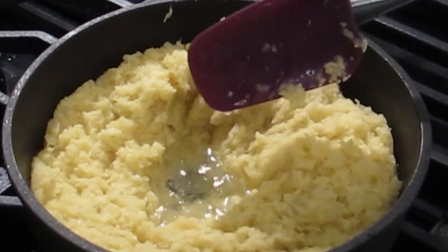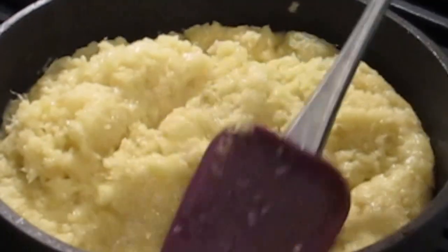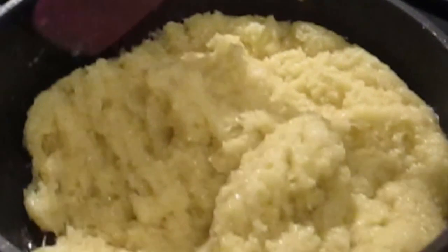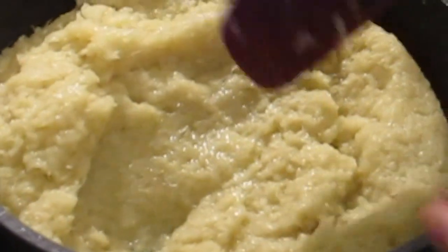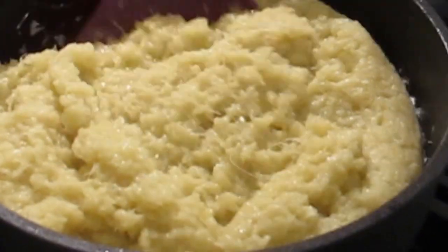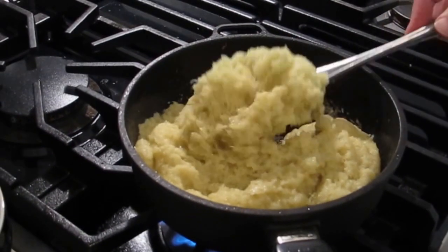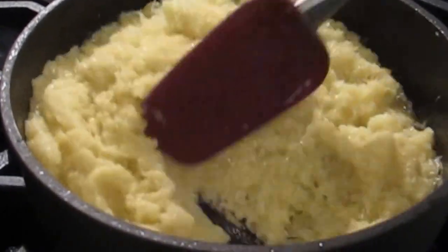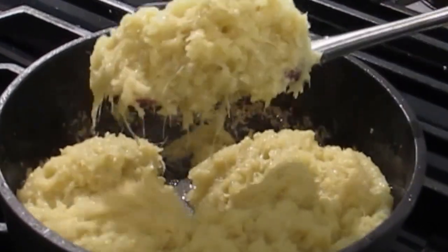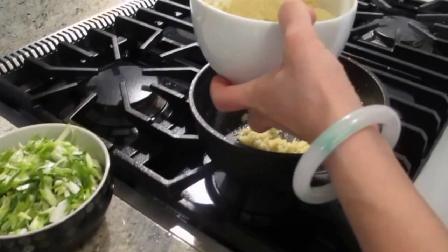When it gets hot, start turning it around. You don't need to cover it — because I don't want it to turn brown. I'm not going to add salt until it's almost done. You can see the ginger turned a little more translucent instead of the solid yellow color. That means it's more cooked. I'm going to turn it off, take out the ginger, then cook the scallion and mix it together. It smells really good.